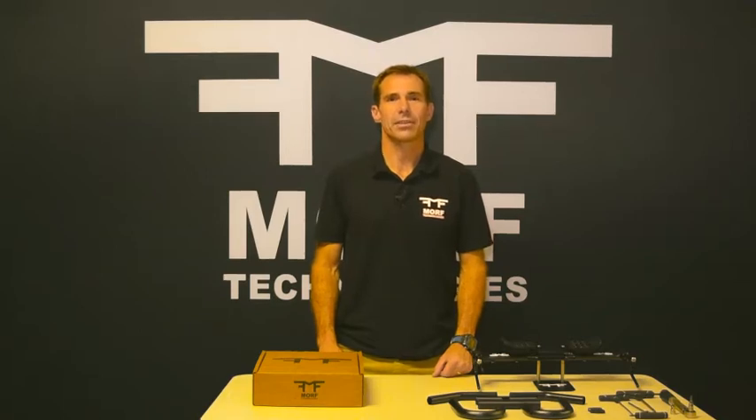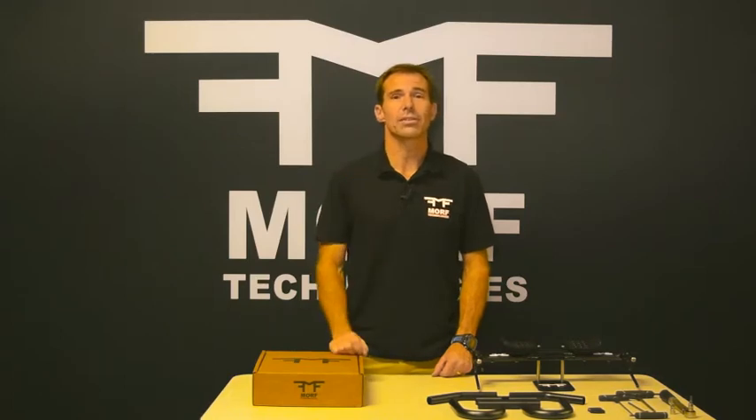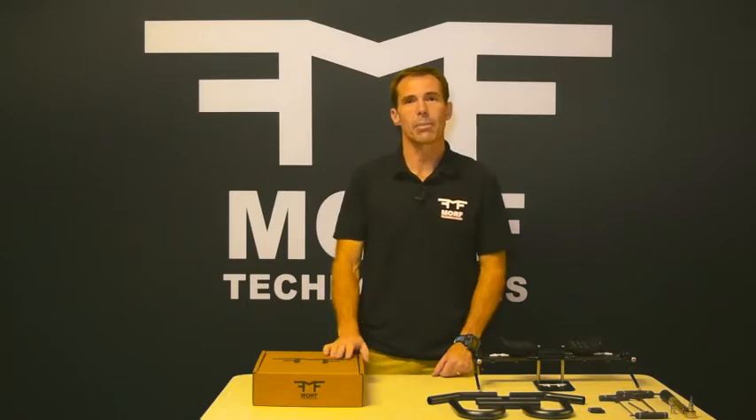Hi, I'm Frank with Morph Technologies. Wanted to start off by saying thank you for supporting us and buying our product. We really think you're going to love it. So today, this video right now, we're going to talk about the product.